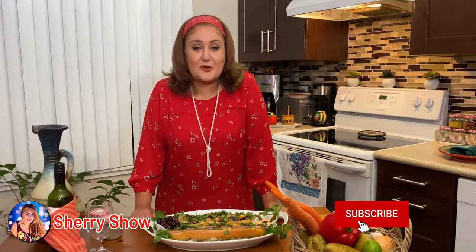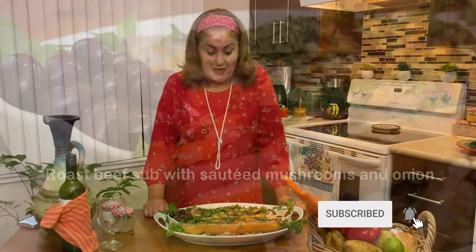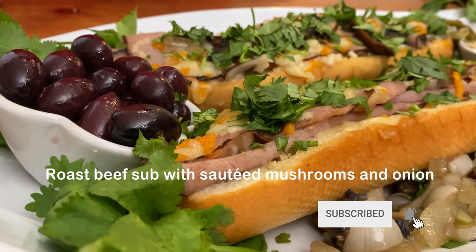Hi you guys, welcome to Sheri's show. My name is Sheri and thank you for watching me. Today we're gonna make roast beef sub with sautéed mushroom and onions. Let's cook together.